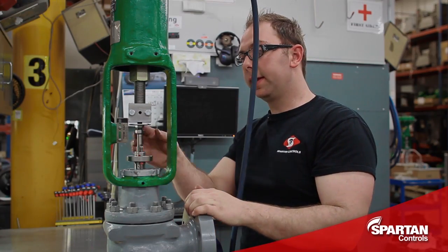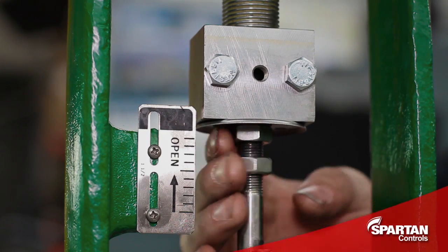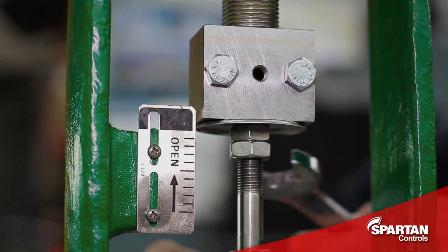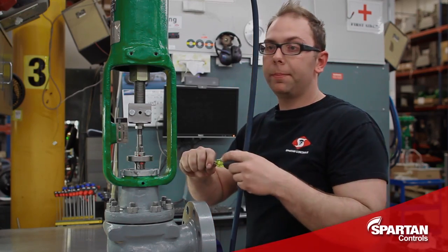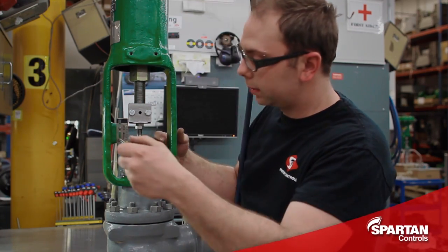With your connecting block fully tightened you'll now turn your stem nuts up and tighten them tight against your connecting block. Then you're going to line up your travel scale and tighten it down.